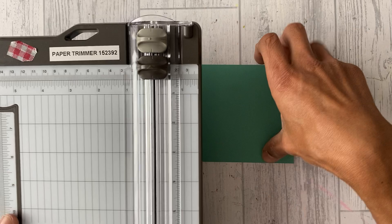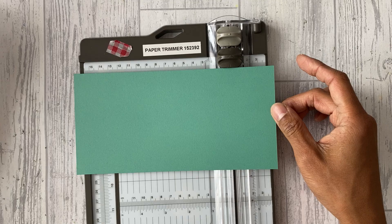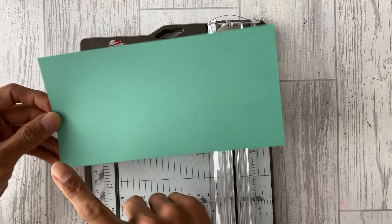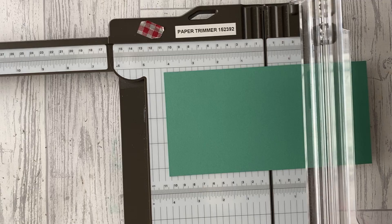We'll start with the Just Jade and a trimmer or the Simply Scored. This piece measures 21 centimeters by 10.5 centimeters, or 8 and a quarter by 4 and one eighth inches. We'll be scoring on the long edge.